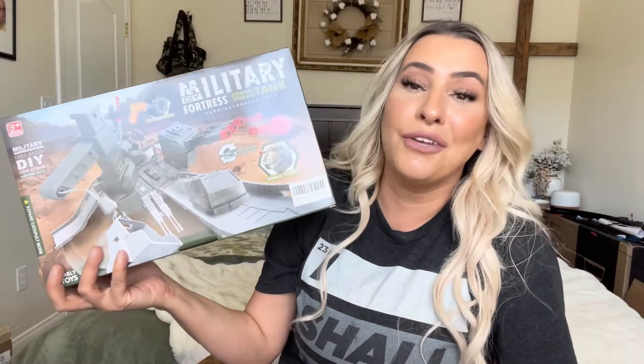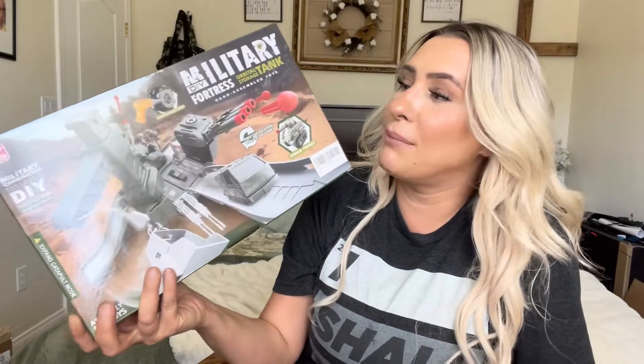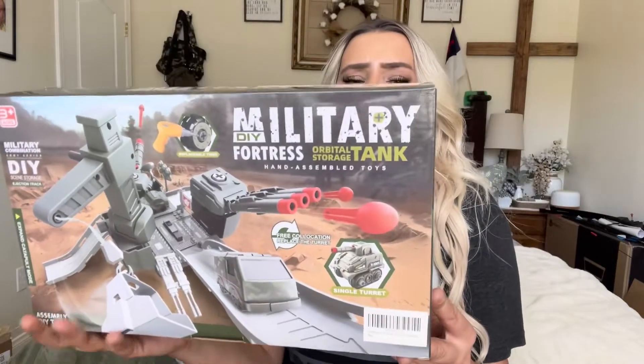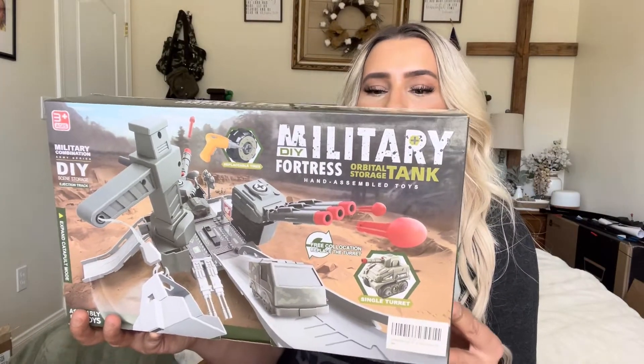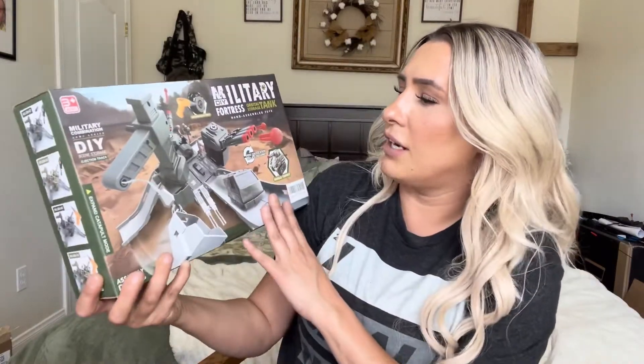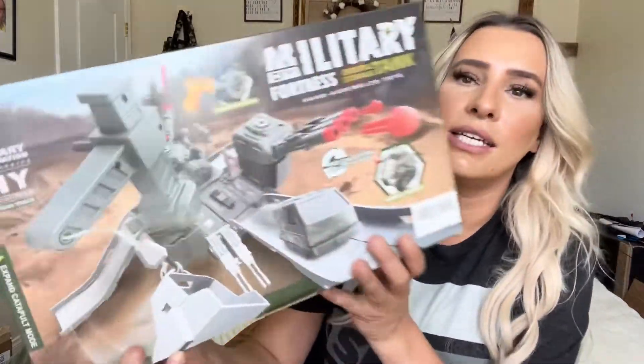Hey everyone, welcome back to my channel. If you're new, welcome — my name is Darlene. Today I'm going to be reviewing this military DIY fortress. It is a whole bunch of different kinds of tanks, as you can see on this side.